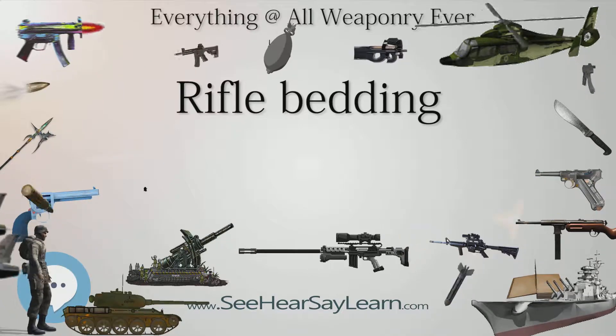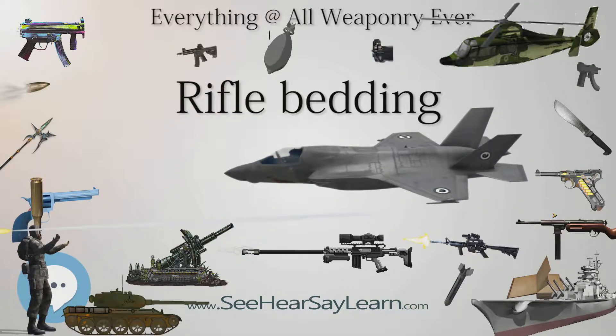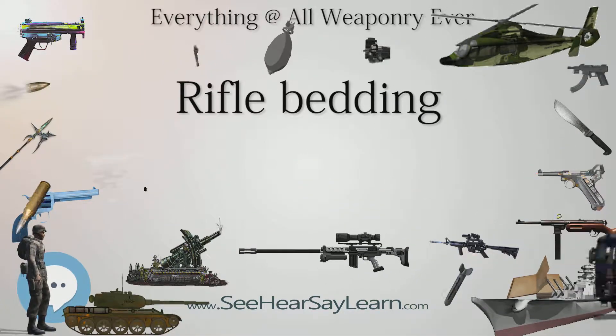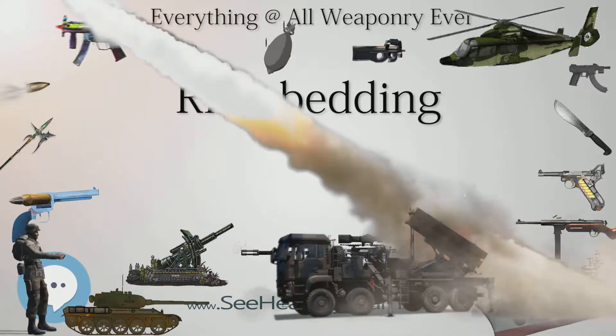Bedding can help prolong the life of the stock. Repeated recoil forces can cause movement of the action in the stock. As the action moves, friction can create wear in the stock surface. Eventually the repeated wear can ruin the stock.